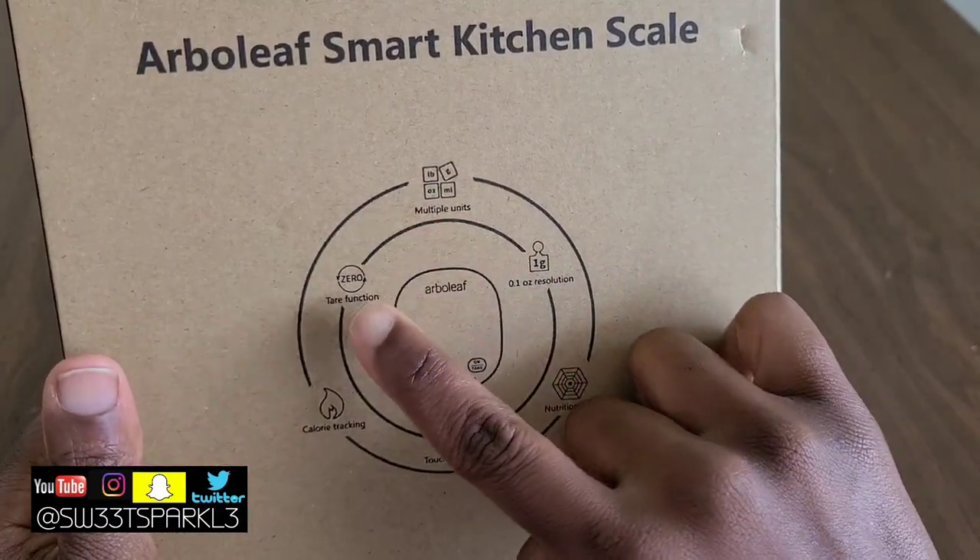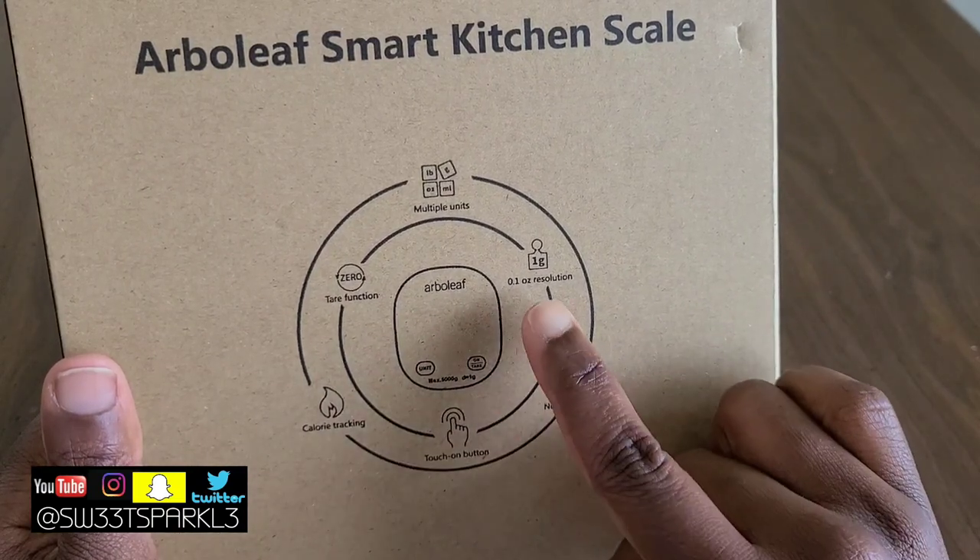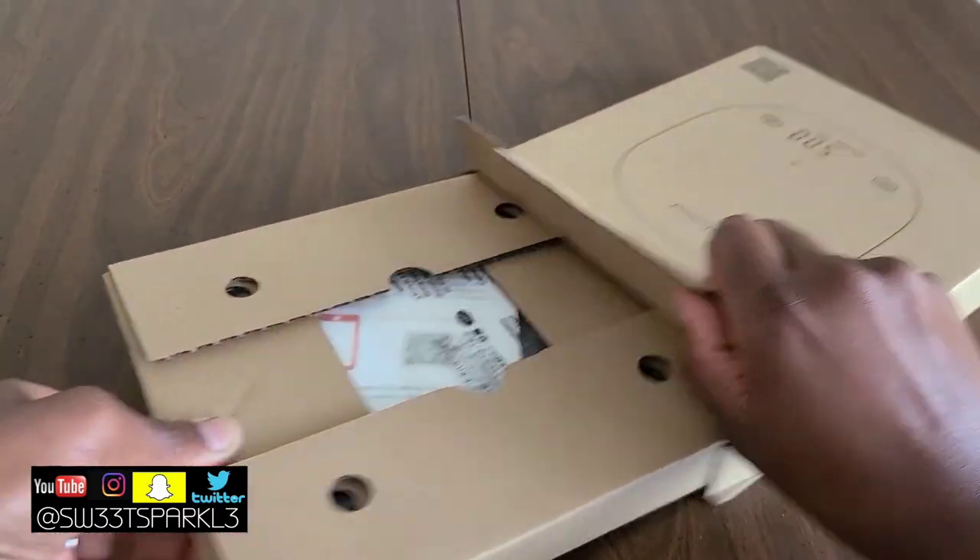The features include multiple units, a tare function, calorie tracking, a touch-on button, nutrition facts, and the resolution.